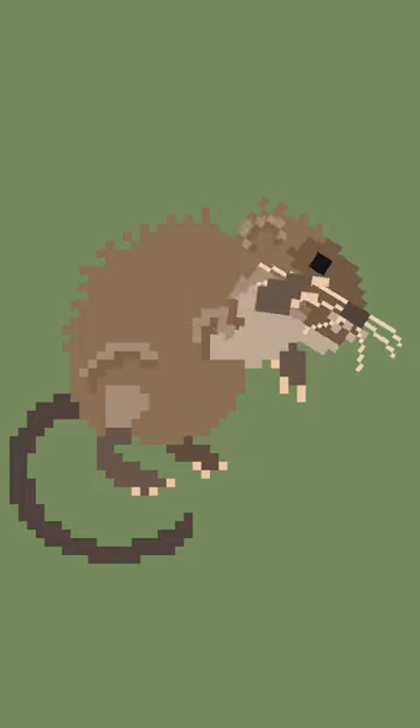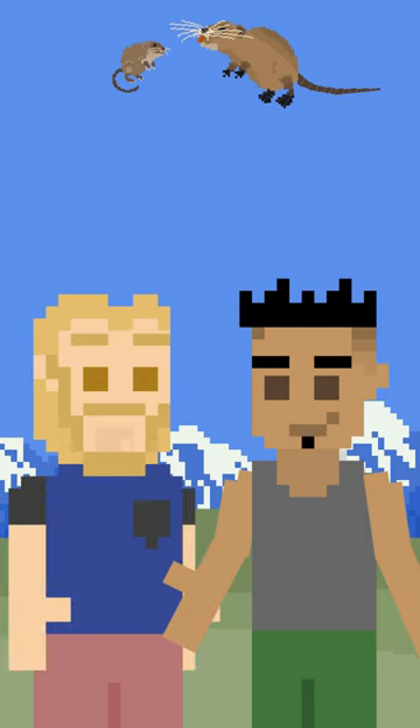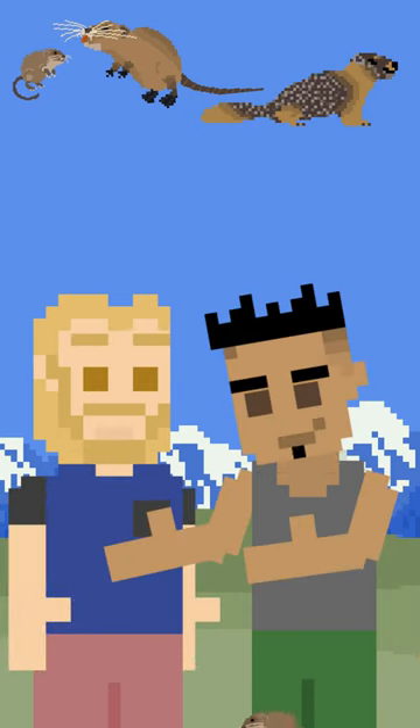Oh dude, look, it's a muskrat! What's a muskrat? You know a muskrat — it's like a way smaller nutria. A nutria? It's like a less fuzzy marmot but with a possum tail, and it has distinctly orange teeth.